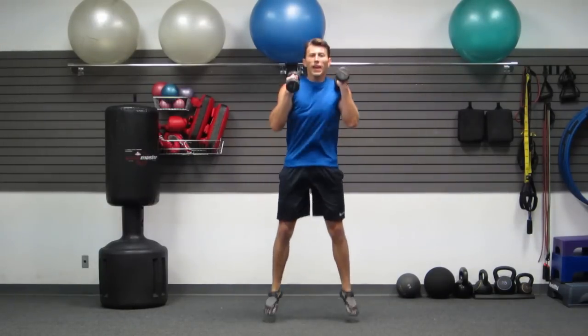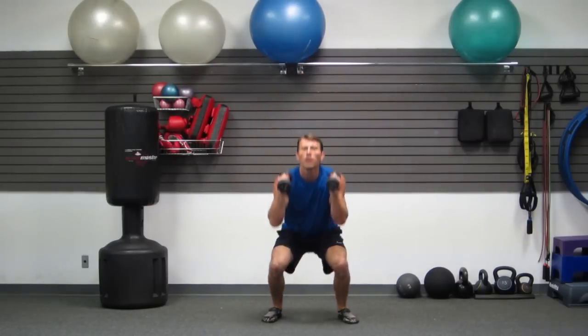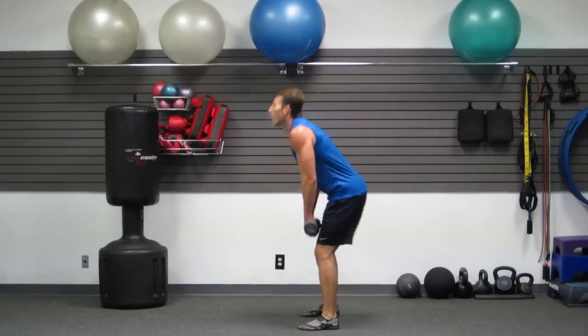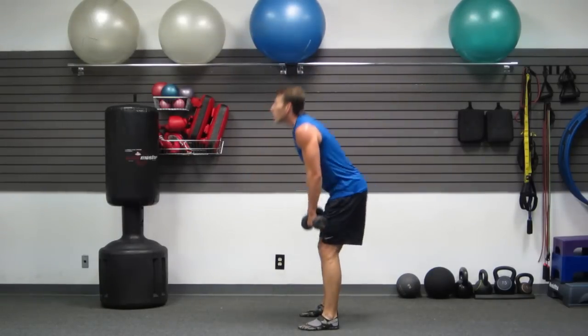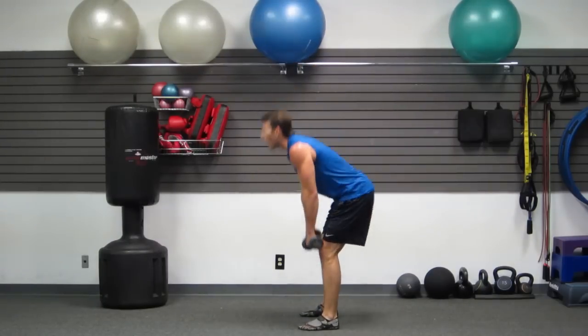Land soft with your weight in your hips — one, two, three, four, five. Romanian deadlifts: butt back, butt forward. All in your hips — not in your knees. Keep that back straight the whole time.